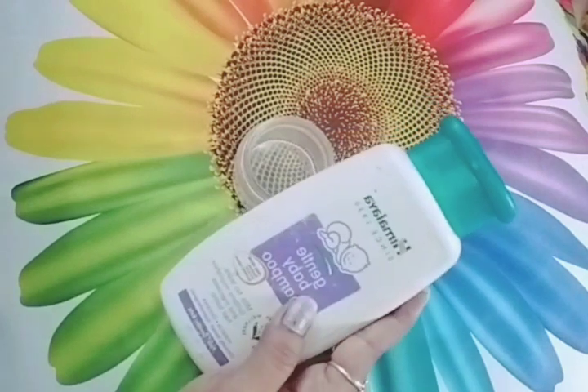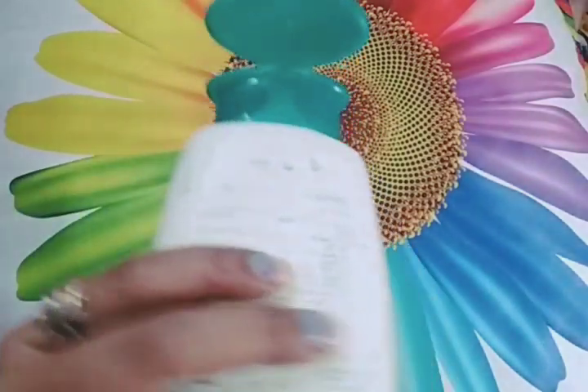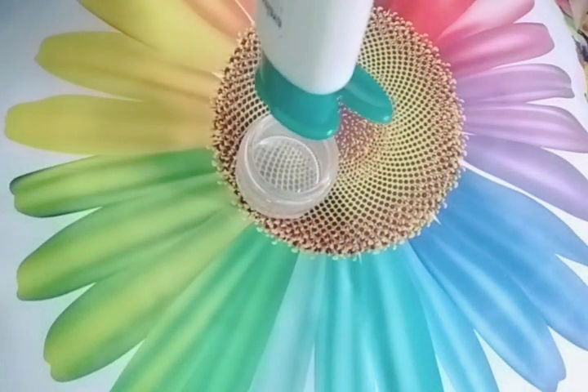First, we have to take baby shampoo. Baby shampoo is soft, which is why I am taking baby shampoo — this one is Himalaya.